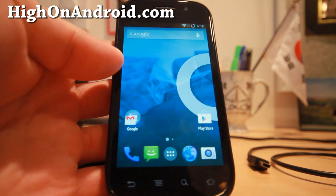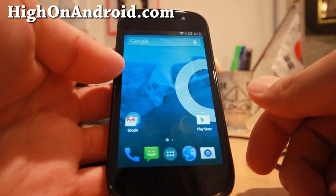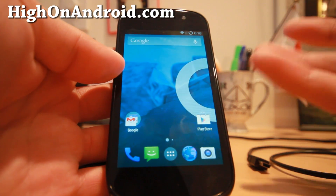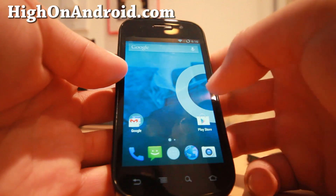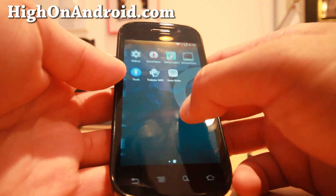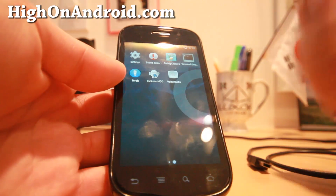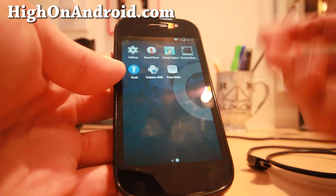To do this I recommend getting an older device like the Nexus S I have here — the older the better. You can even use a Nexus S I, because what we're going to do is basically underclock our phone. To do this you'll need a couple apps and a rooted Android device. So go ahead and root your Android phone or tablet.